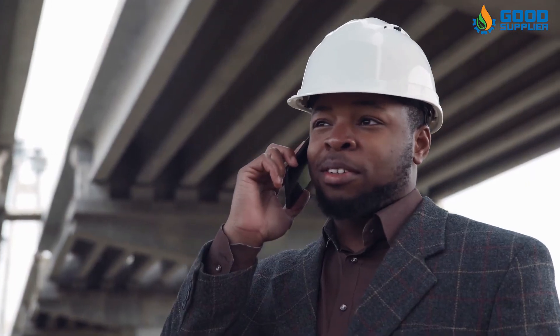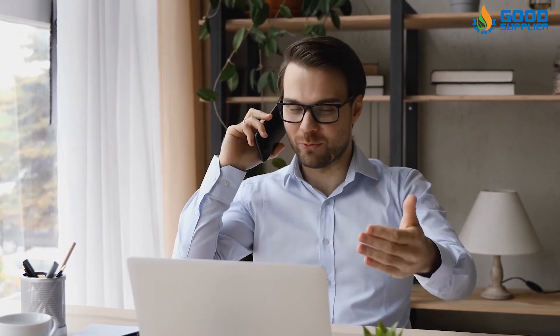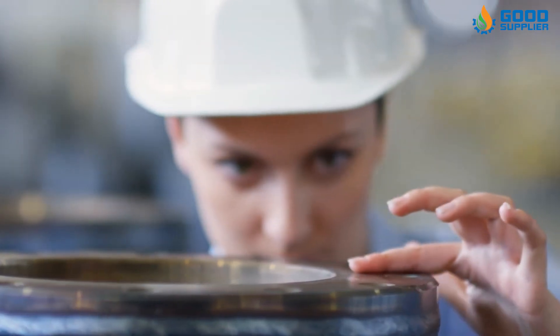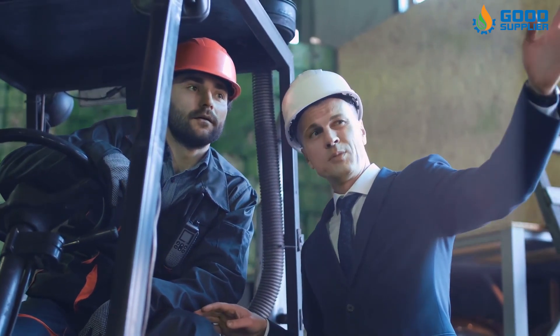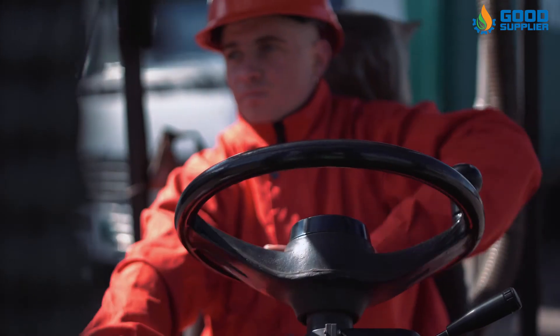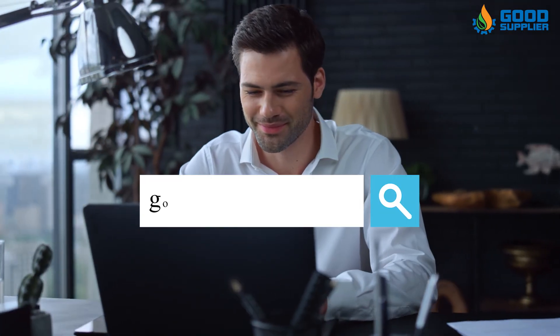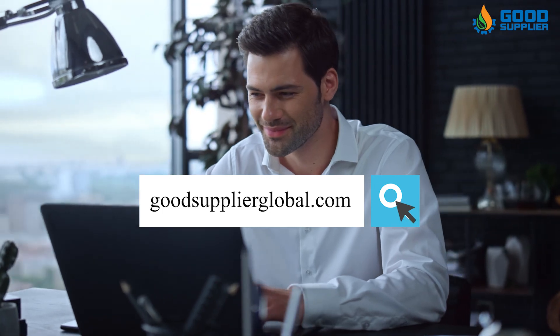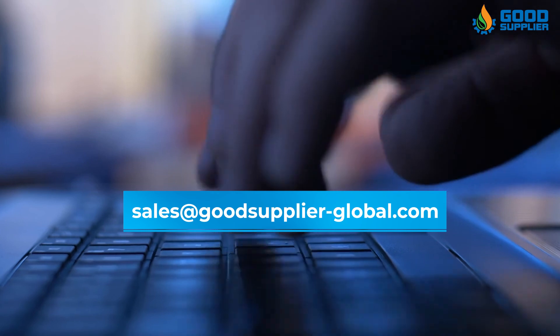Get in contact with us now to have the best quality of good and reliable parts for industrial valves in the industry. With Good Supplier, you don't have to worry about the quality, price, and delivery, because at Good Supplier you will find that high quality and speed of delivery meets lower prices. Visit our website GoodSupplierGlobal.com and contact us with your order at sales@GoodSupplier-Global.com.